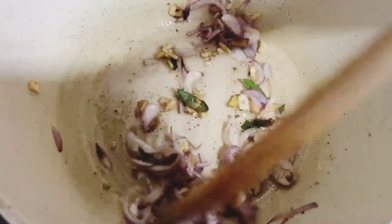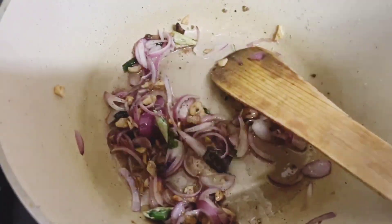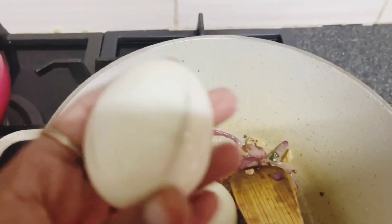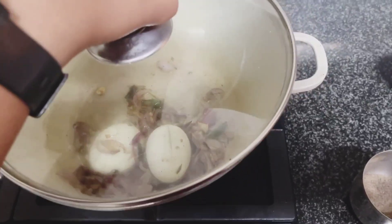In my way. This will be very good. I will try to cook the ingredients well. We will make the ingredients for 3 minutes.